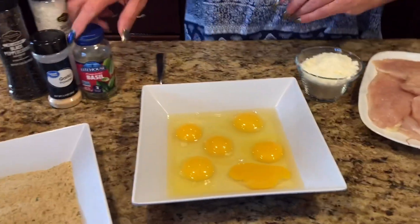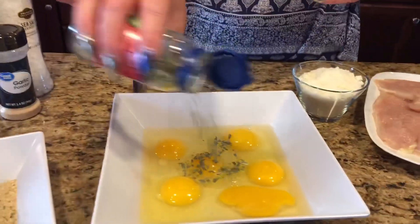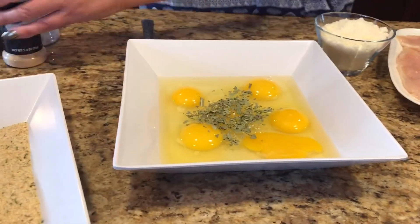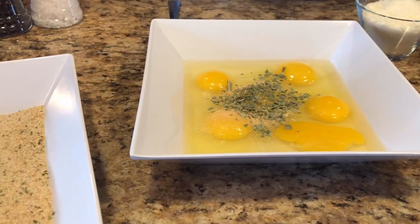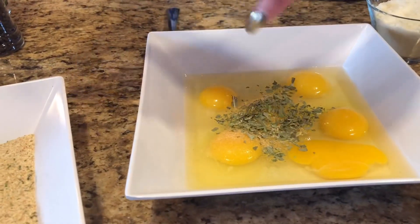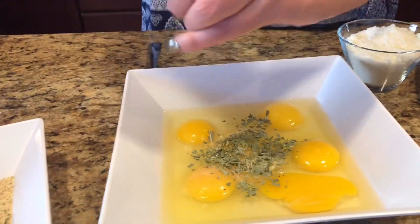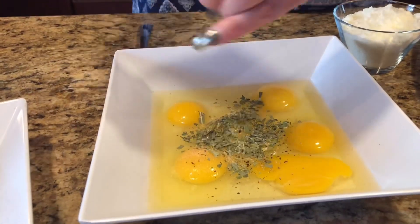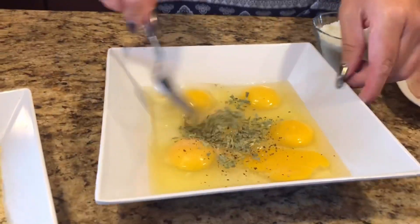Now you want to get started breading your cutlets. We're going to start with the egg mixture. To this I'm going to add a little bit of basil — this is freeze-dried basil — just a little bit, a little bit of garlic powder just for flavor, and a little bit of salt and pepper. Give it a couple of turns — a little bit of salt and some nice crushed pepper, a little black pepper. Now you're going to whip this up a little bit.